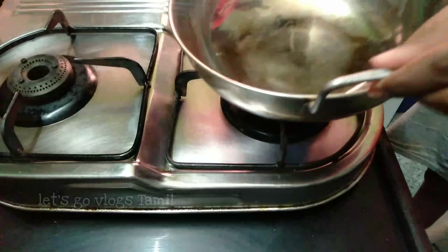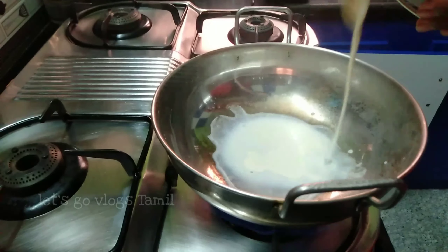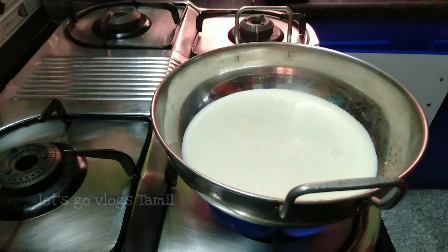I am going to put a little bit of water in this container, and I'm going to put some salt in the sauce.